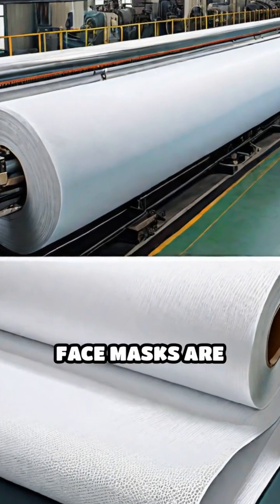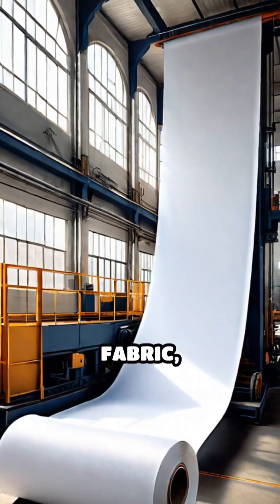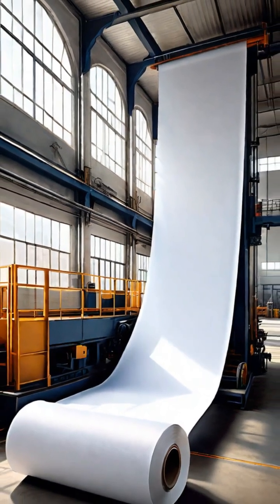Ever wondered how disposable face masks are made? It all starts with giant rolls of non-woven fabric, usually made from polypropylene.